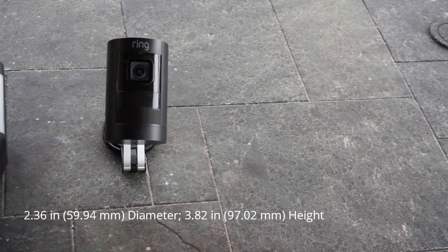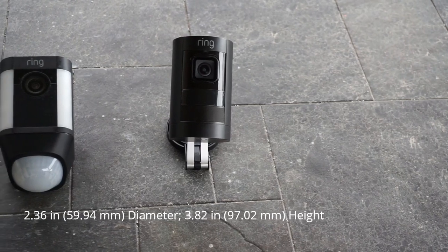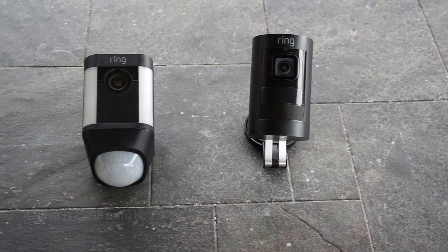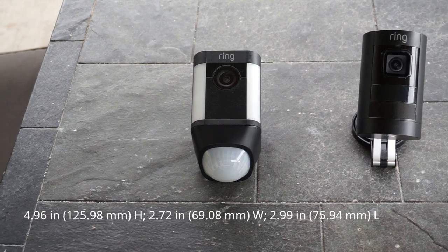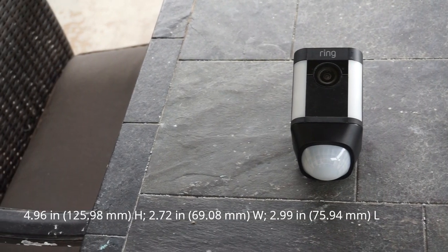As to dimensions, the Stick Up Cam is cylindrical with a diameter of 2.36 inches and a height of 3.82 inches, while the Spotlight Cam battery is 4.96 inches in height, 2.72 inches in width, and 2.99 inches in length front-to-back.